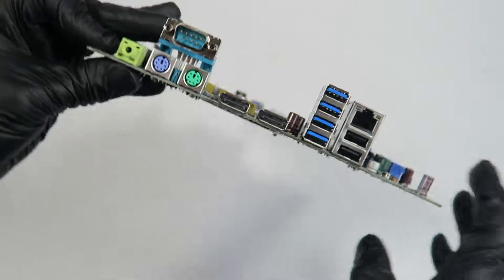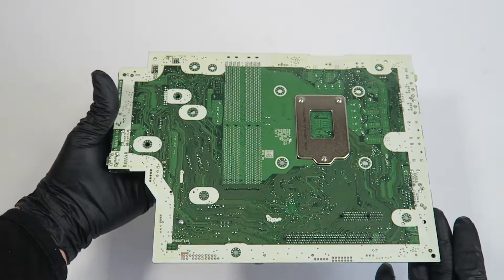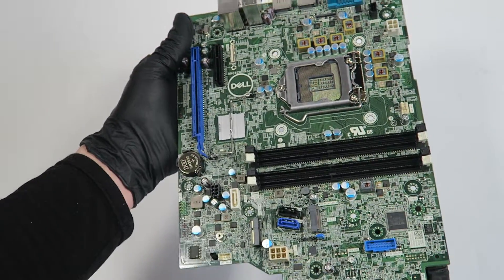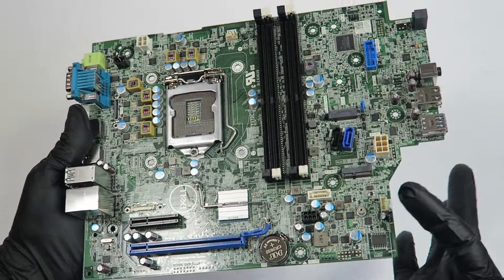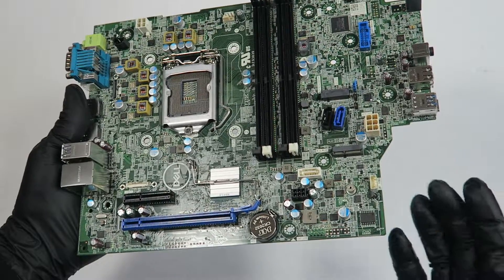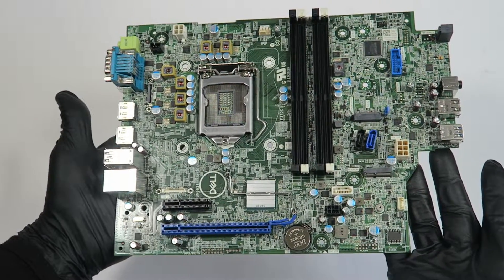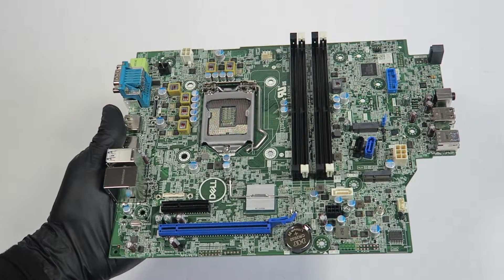And here's the back side of the motherboard. It supports Intel Core i7 and Intel Core i9. It's got four slots for DDR4 memory. That's it for the video — thanks for watching, bye bye!